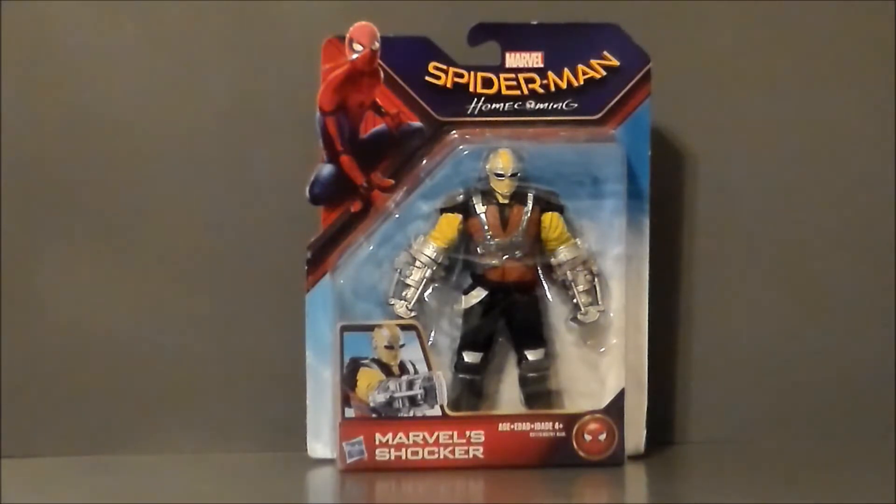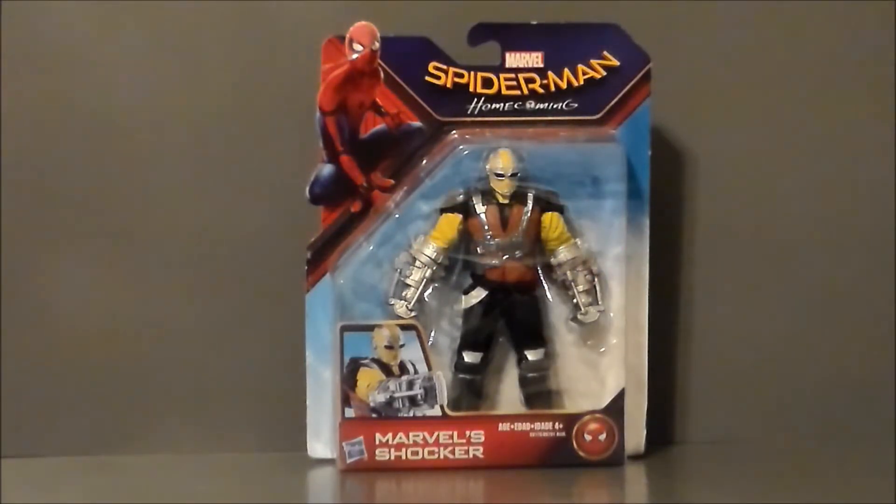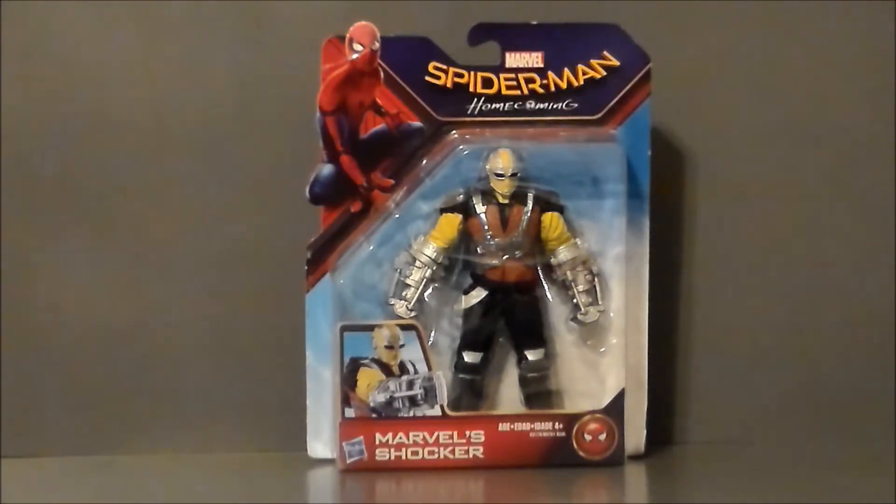I'm going to have to go back and look at the movie, but after talking to Todd, I'm thinking he's right. He also noted that he thinks the Shocker gloves here might be repaints of the Winter Soldier Crossbones weapons — so that's kind of interesting. I'll have to go and take a look at that. If you know that for a fact, definitely leave a comment down below. Todd, good points — definitely some interesting stuff to look into.